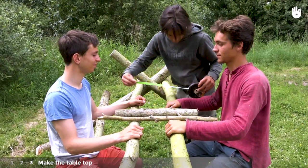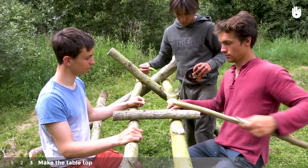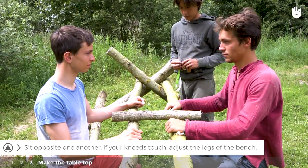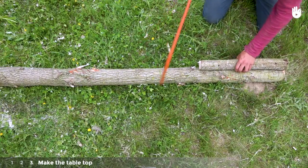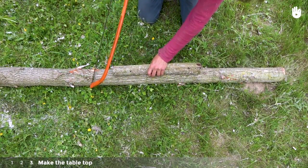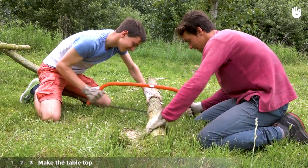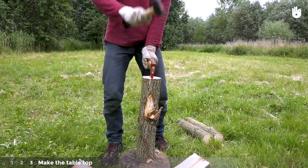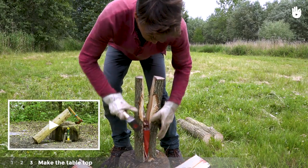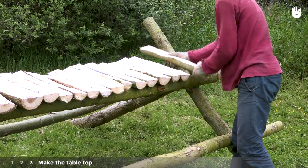Step 3: Make the tabletop. To make the tabletop, start off by determining the right width. You can use a small branch as a reference. Mark this width several times along the large, final log. Saw at the markings to obtain smaller logs of the same length. Split the logs into two — learn more on this in our video on how to split a log. Position the split logs along the length of the table.